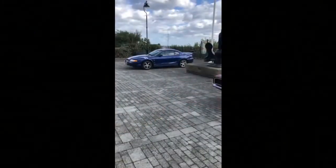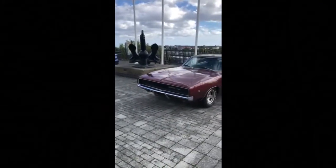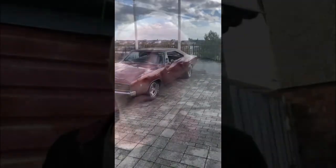Then a mate got in touch and said he wanted to use the car for his wedding, which we've now done — the wedding's happened. Obviously I didn't film any of the wedding other than this little clip to prove that the car was actually there. As you can see, we didn't just use the Charger, we used the Mustang as well. Wedding went without a hitch, all worked well, but there were one or two little issues before we left to get to the wedding.